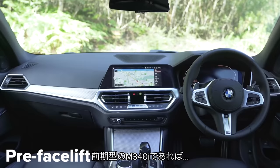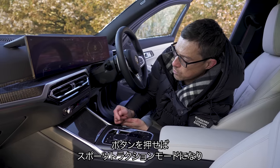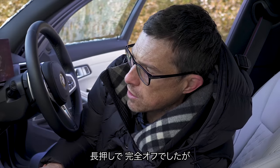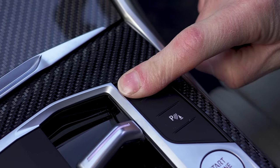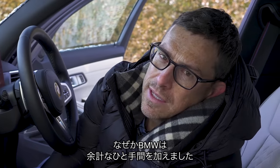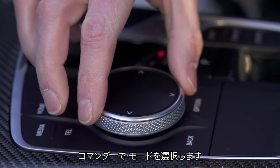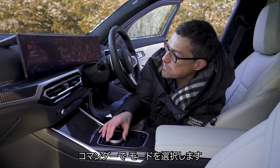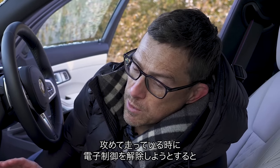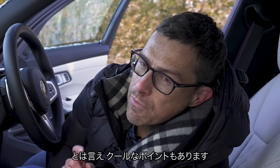With the pre-facelifted M340i, to disengage traction control you'd press the button once for sport traction mode, then press and hold to turn stability all the way off. But on this facelifted version BMW have added an extra step — you now have to press a button to bring up the traction menu, then use the iDrive to select the mode you want. If you're driving quickly or on track and just want stability off for a particular corner, you'll be faffing around longer than needed.